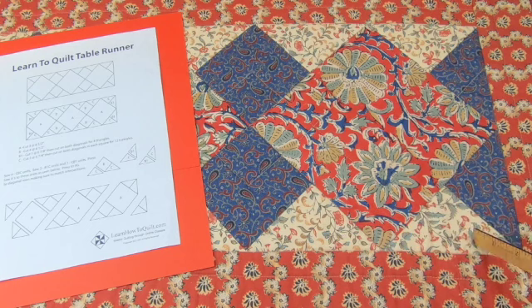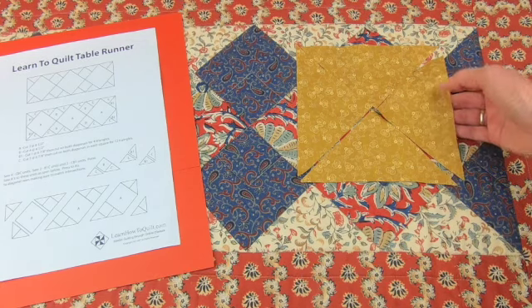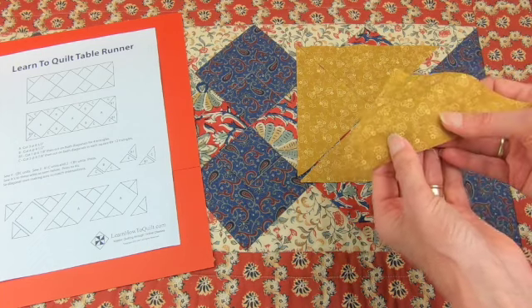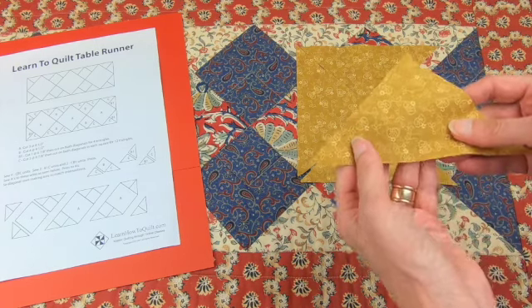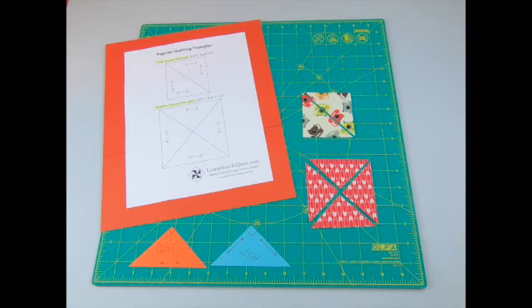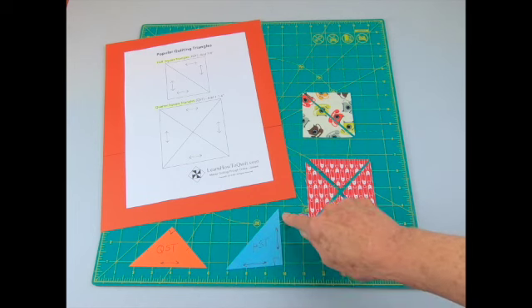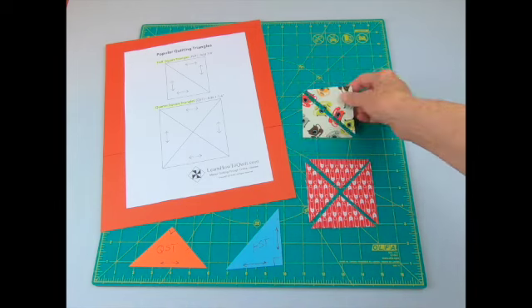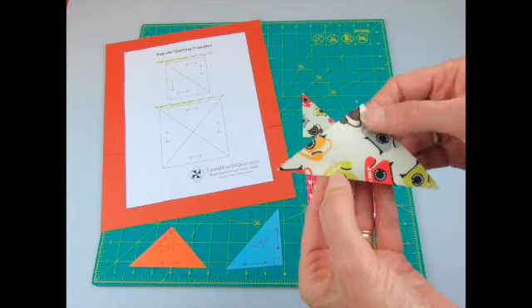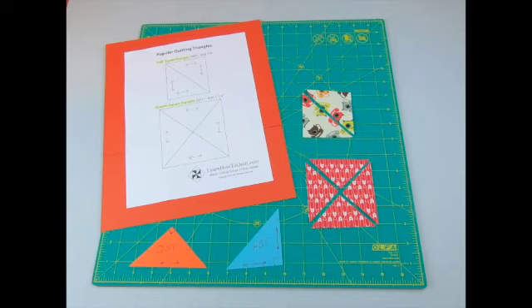Next you'll cut these triangles. They have two equal sides and one longer side. If you put four of these together they form a square — that's why they're called quarter square triangles. This square has been cut on the straight of grain and cross grain so that the longer side of each triangle doesn't stretch, which is what you want on the outside edge of your runner. Quarter square triangles differ from half square triangles: if a square is cut on the diagonal, the bias — which stretches a lot — falls on the outside edge, causing wavy edges so your runner won't lie flat.